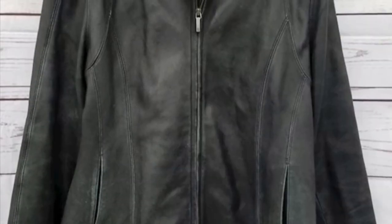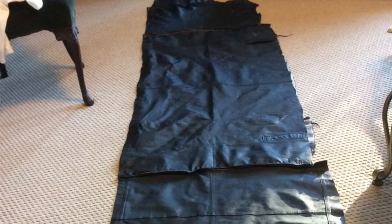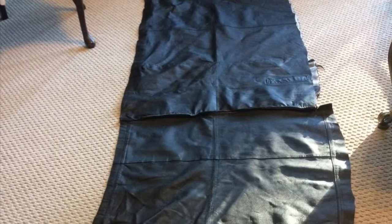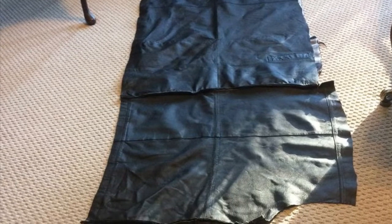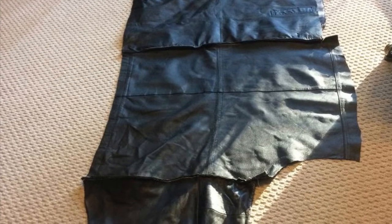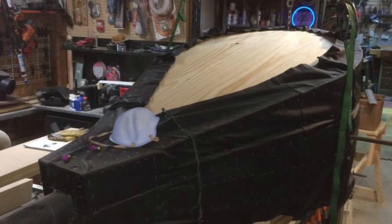Because I began this project in the early spring, I was able to acquire high quality leather at the local Goodwill store. Waist-length coats were on sale for $5 and trench coats were on sale for $7. With the purchase of three coats, I was able to acquire enough leather to wrap the entire bellows for less than $20.